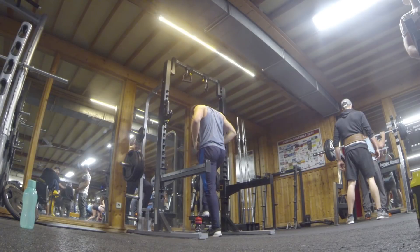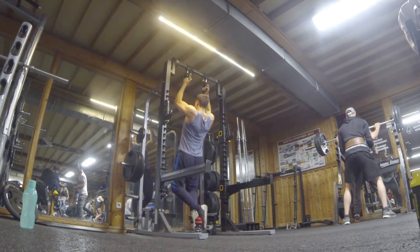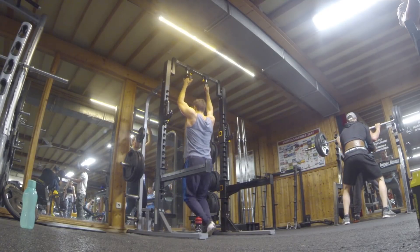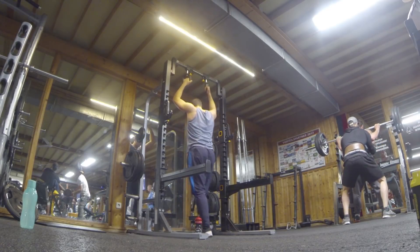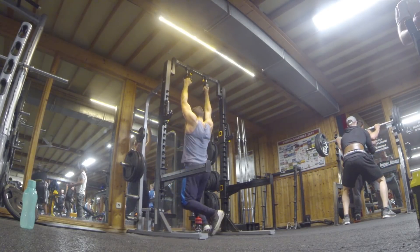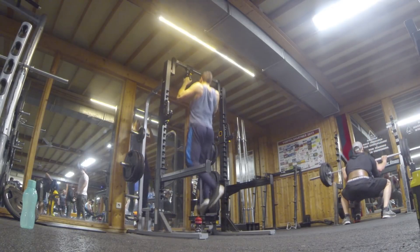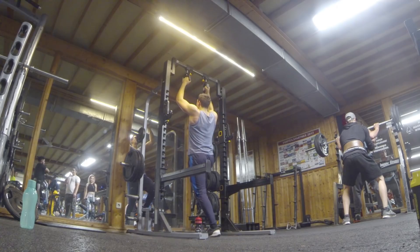Once you can do those, you can move on to jumping pull-ups. I jump up, hold for a second, and go down as slowly as possible for a few reps. Most people, even if they cannot do a pull-up, can get a few reps here, so it's definitely valuable to try.